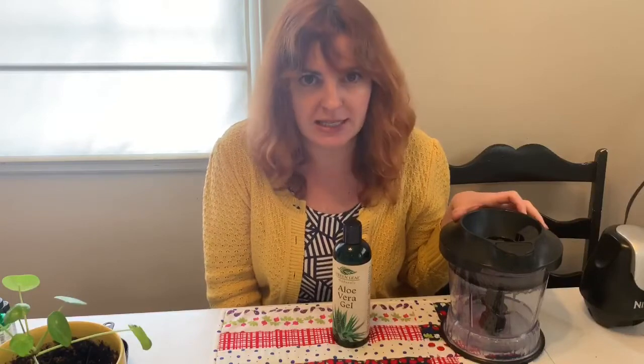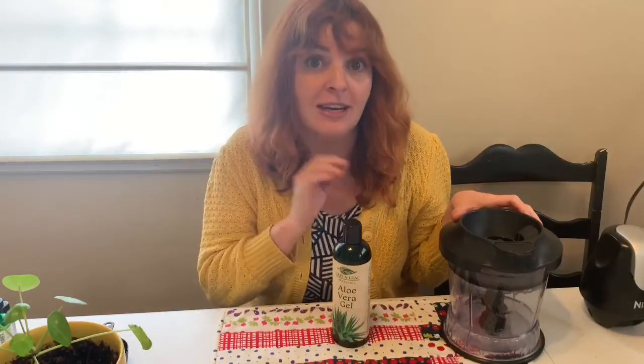Then we're going to blend all of this up in an electric blender. You can't do this DIY by hand — it'll clump and do weird things. You have to do it in an electric blender.